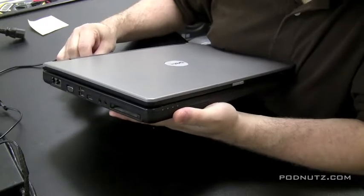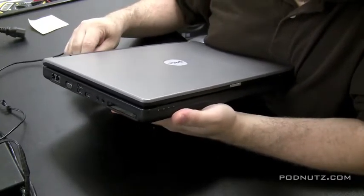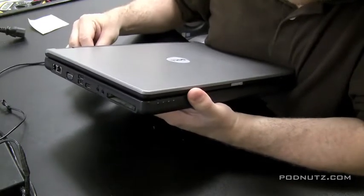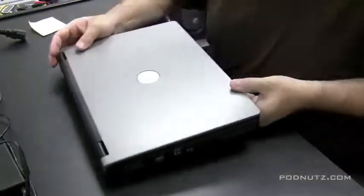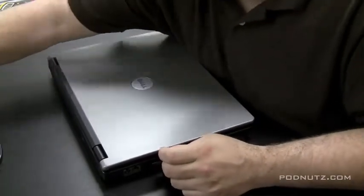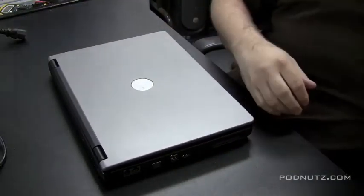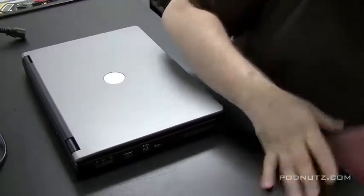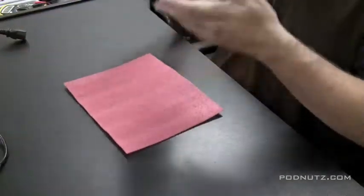I'm bending the cord around to make sure it's making a connection - it was reading 19 volts, so the cord is okay. Now I'm testing whether jiggling the cord in the jack gives the laptop power, to determine if it really is the power jack that's bad. Still no power, so the power adapter is good, which tells me the jack is bad in the laptop, or it could be another motherboard problem.